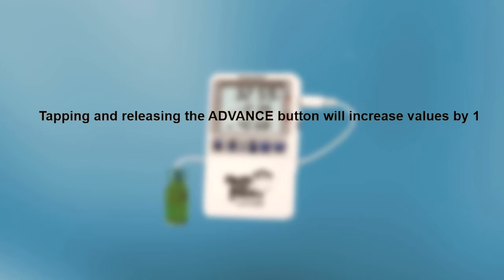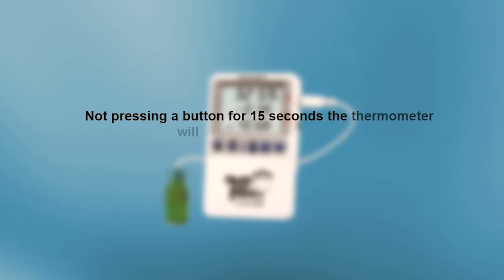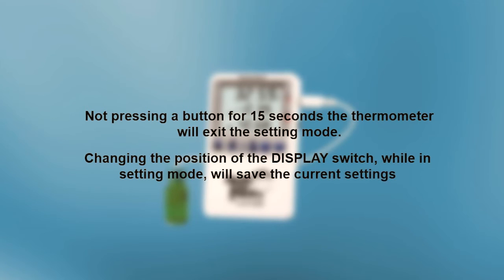Before we begin setting the date and time, there are a few things to keep in mind. Tapping and releasing the advance button will increase values by one. Holding the advance button will automatically increase the values until the button is released. If you do not press any buttons for 15 seconds, the thermometer will exit the setting mode. When you change the position of the display switch while in setting mode, this will save the current settings.